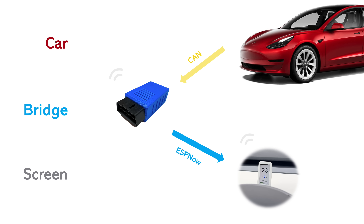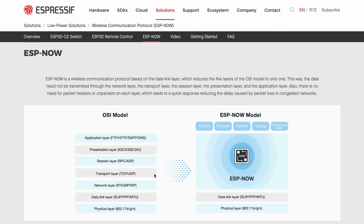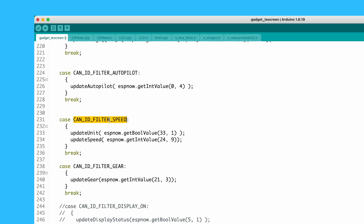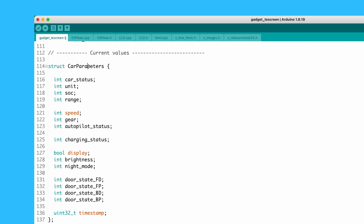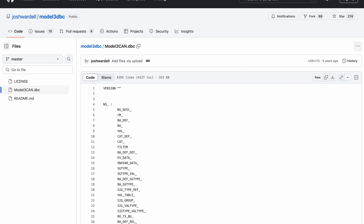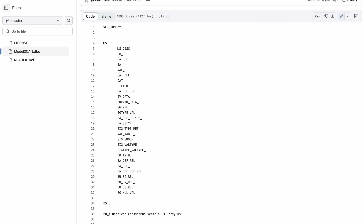The bridge reads the CAN messages from the Tesla and broadcasts them as ESP-NOW frames. For those unfamiliar, ESP-NOW is a lightweight wireless protocol similar to Wi-Fi but without the need for a router. The screen then reads those frames, filtering and extracting only the information it needs — such as the car speed or the battery status. Other frames are simply ignored and dropped. For each frame it reads, it extracts the necessary information, saves it in a working array, and keeps the display up to date. I found a DBC file for my Tesla to identify the necessary CAN IDs, what each message means, and which data is located where.